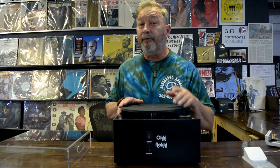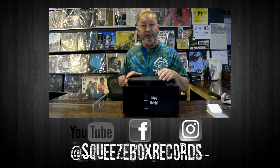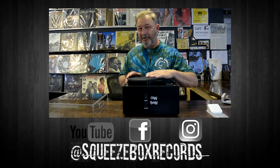That's it for this review on the Aki-Naki record cleaning machine. If you liked what you saw, go ahead and give us a thumbs up, and leave a comment below if you have something to add. Don't forget to subscribe to see our other videos. My name's Rich from Squeezebox Records, and remember — stay vinyl.